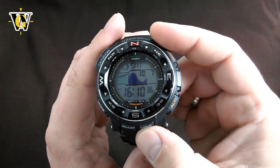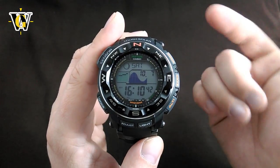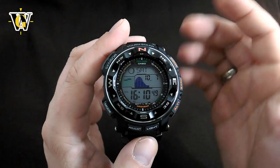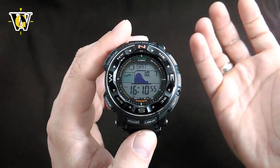This watch uses a proper backlight where everything is evenly lit, and it's also not too bright. On the new generation they use the super illuminator LED light, meaning you get hotspots where the LEDs are located, and on some models they're just too bright — so waking up in the middle of the night and checking the time is just going to blind you, at least in my experience.